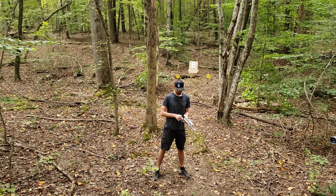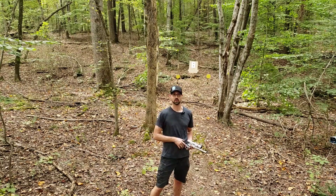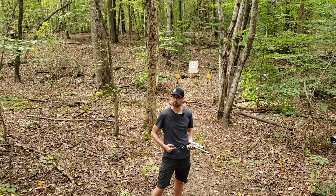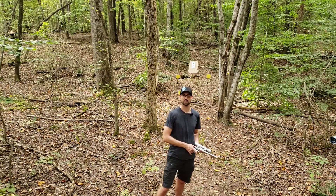We're just plinking around having a bit of fun. We're going to hit some steel a few times and try for a group. I need to actually hang up a new target, but let's hit some steel and get at it.